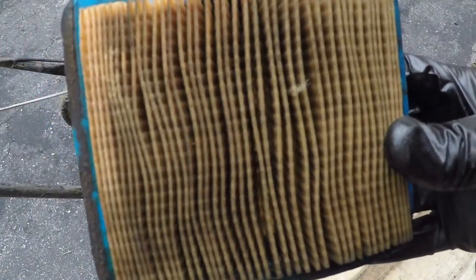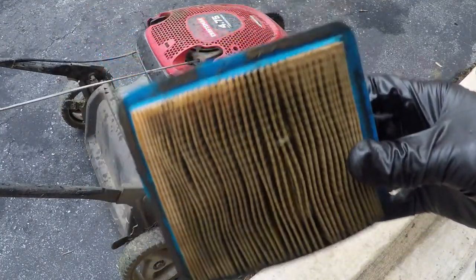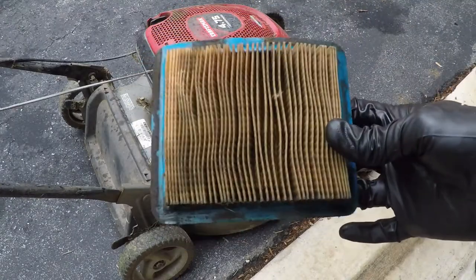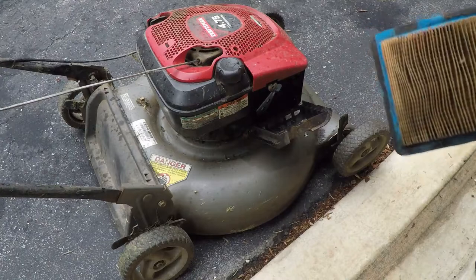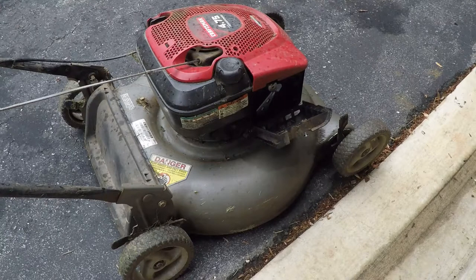Actually, it smells like gasoline. He may have tipped it over on the wrong side and the air filter got soaked with gasoline. When the air filter gets wet like that, the air doesn't flow through it as well. So I'm going to keep the air filter off for the moment and attempt to start it and see what we get.